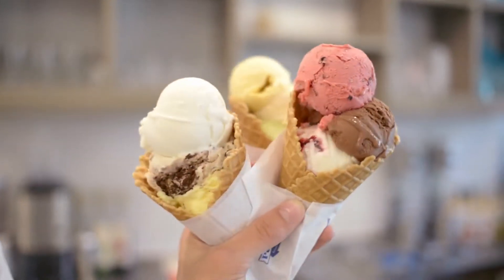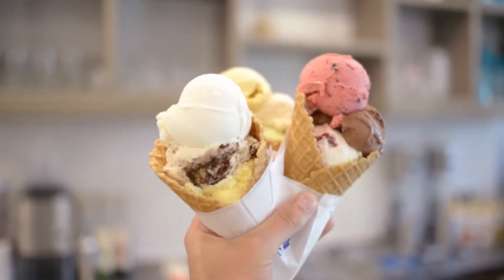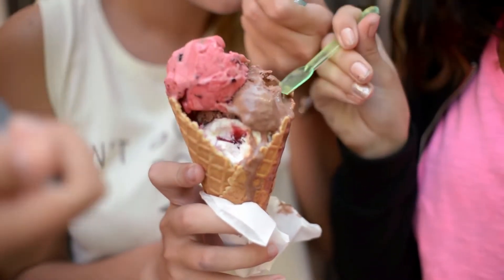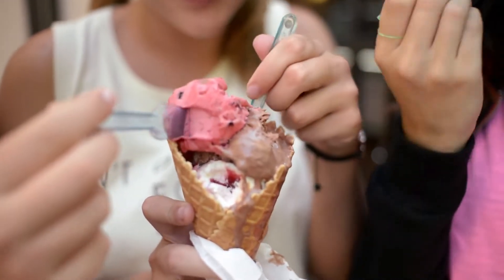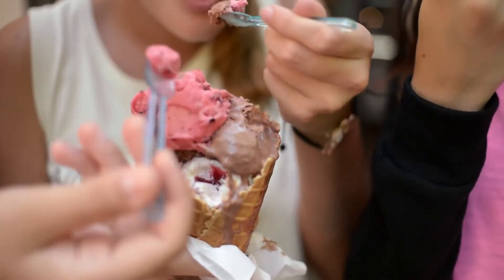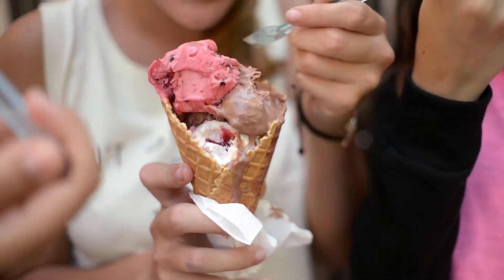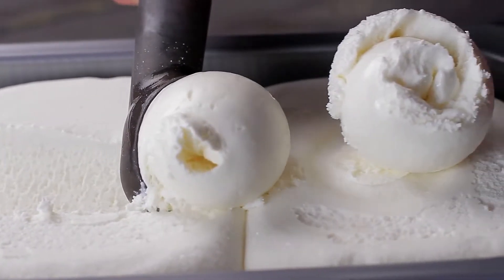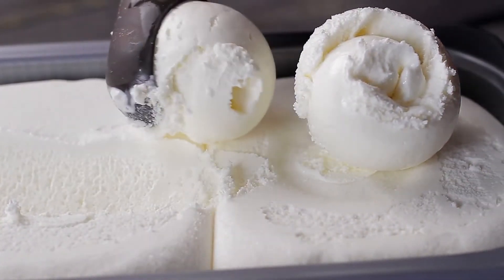What's up, guys? In today's video, we're going to discuss the 5 best ice cream machines. Based on our own opinions, research, and customer reviews, we've put together a list of different options that will meet the needs of different types of buyers. So whether it's price, performance, or its particular use, we've got the right options for you.